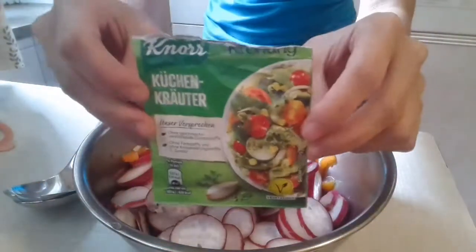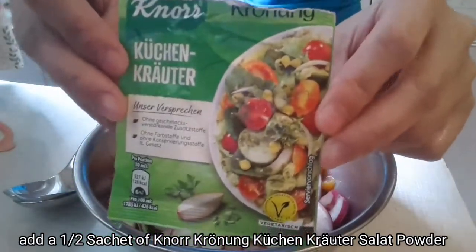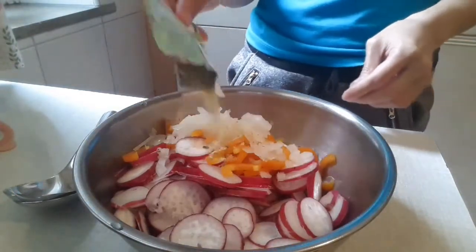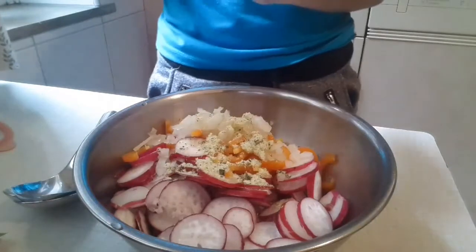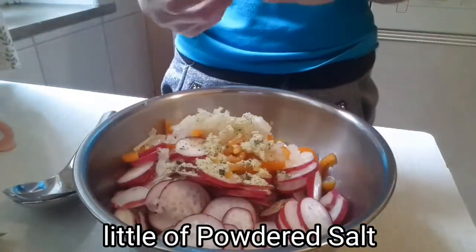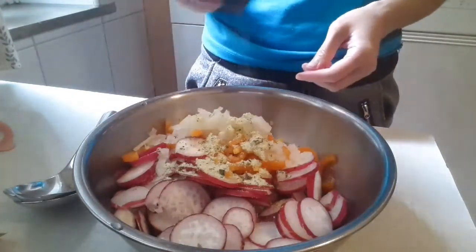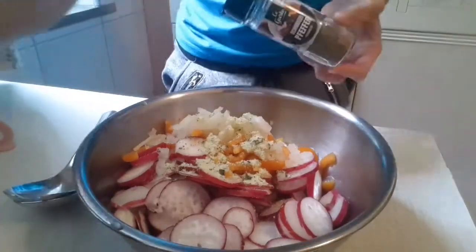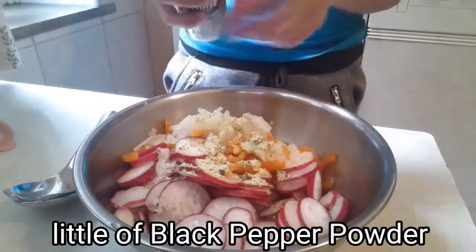Now prepare the seasonings. Add one-half sachet of salad powder — or any vegetable powder you have. Next, add a little powdered salt and a little bit of black pepper powder.